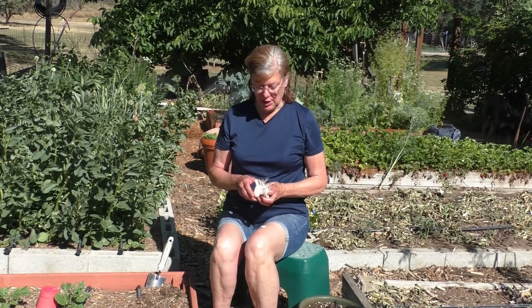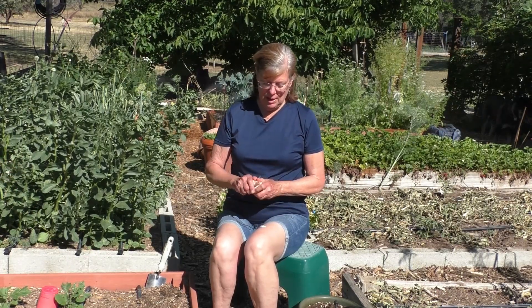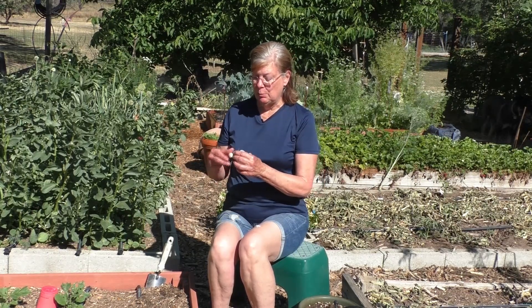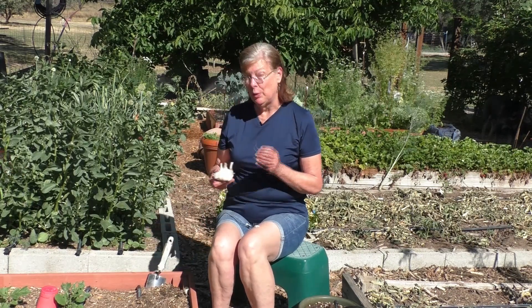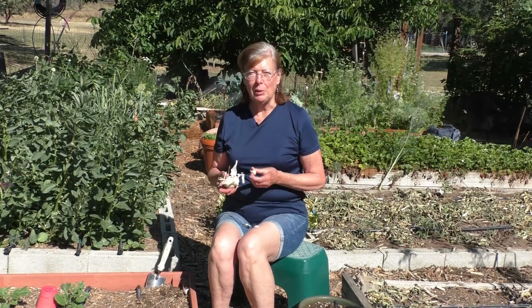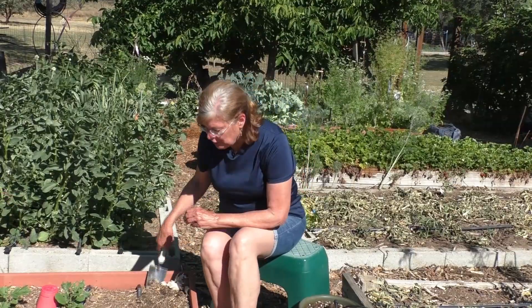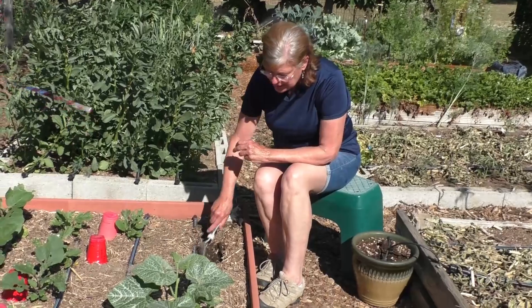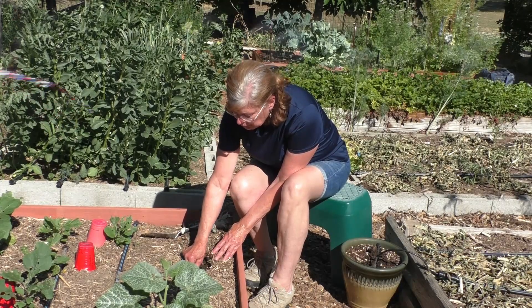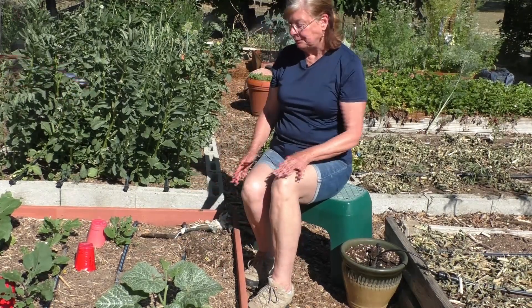Planting garlic is very simple — you crack open your bulb and pull out a clove. Each clove will produce a whole new bulb in the spring. Keep the papery protective outer coating on it and plant pointy side up. There's a direct correlation between the size of the clove you plant and the size of bulb you'll get, so don't bother planting the very small cloves from the center — keep those for dinner. Plant in very loose, lightweight soil about an inch and a half to three inches deep and about six inches apart.